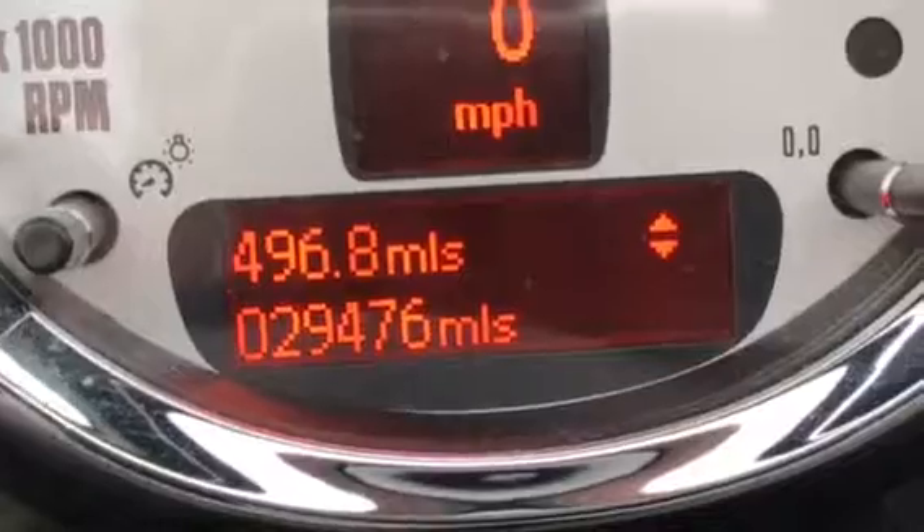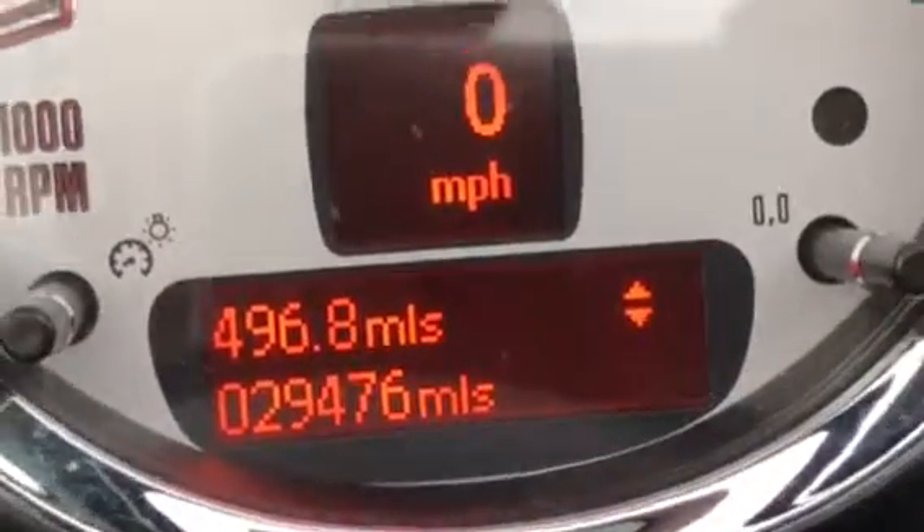You can see she's done 29,476 miles. I'm just going to put the roof up. You can see up here she's got mood lighting — it's currently on blue. And you can just see the roof coming across here.